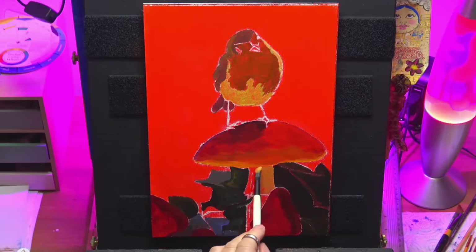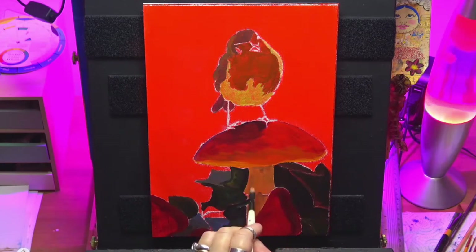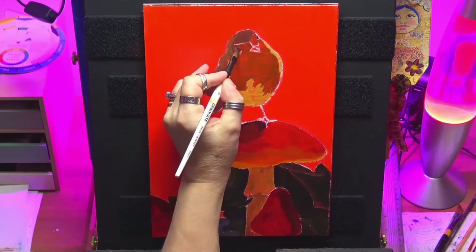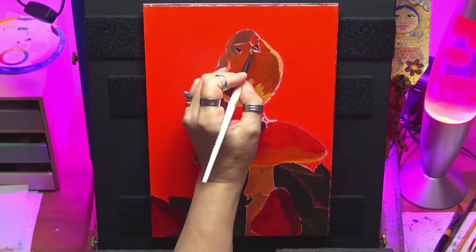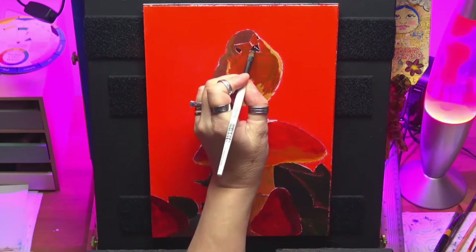Just sat on top of this little toadstool — it was nice, it had a nice autumn feel about it and I enjoyed painting it. If you enjoy it guys, give us a thumbs up, I appreciate that. I'm putting his little beak and his eyes in with a dark mixture — any dark mixture that you mix up will do, it doesn't have to be any particular colour.